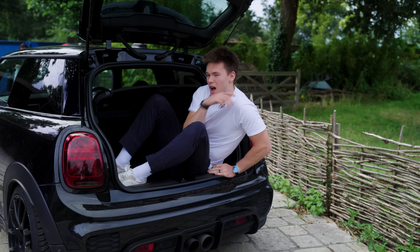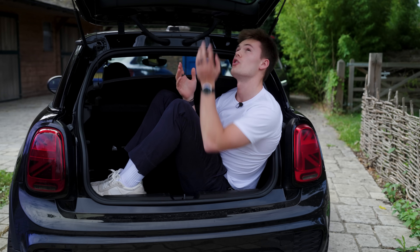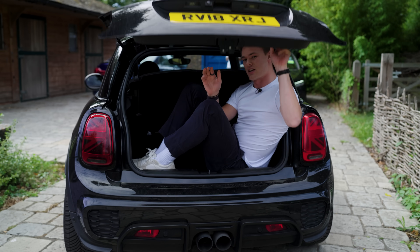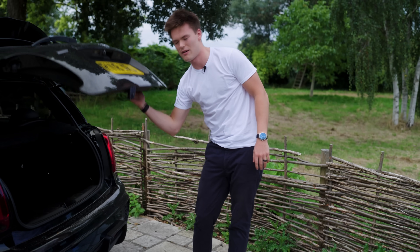For reference I'm six foot — 183 centimetres — and this is what it looks like having a six-foot human being in the boot. You couldn't close it if you tried. This is what you get when you try and close it. So the boot is tiny. That's the only pitfall I have with this car, which is a pretty big pitfall, especially when you do a lot of travelling.